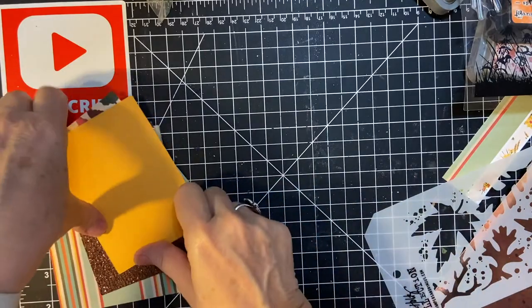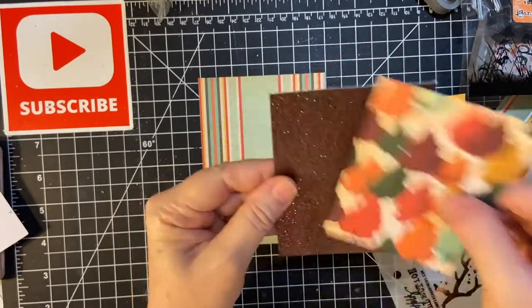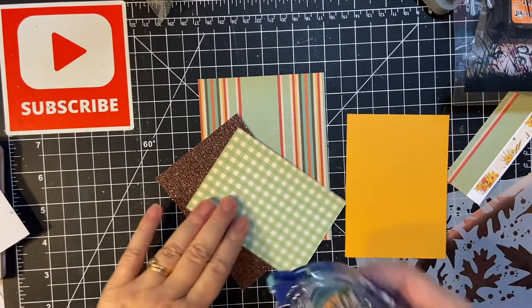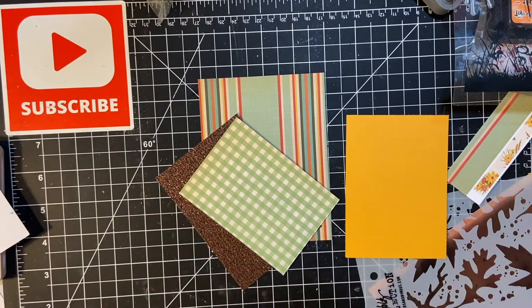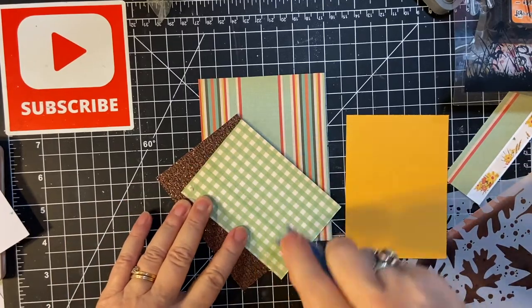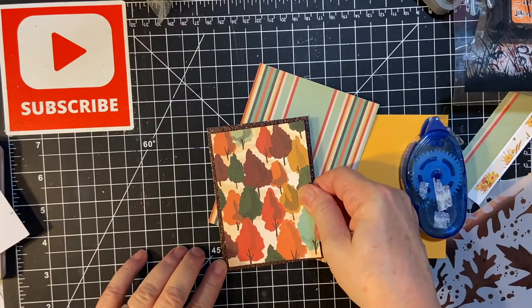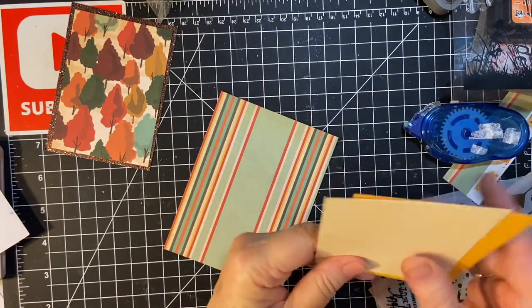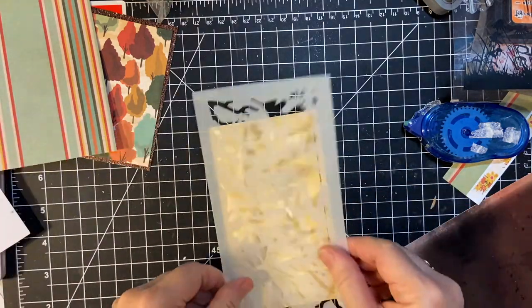Let that sit for a minute. We're going to be putting together the front of the card here. This is going to go on this. There's that, and then this piece will go like that — and this is what I'm going to be stenciling. So let's find a piece of paper to put underneath so I don't make too much of a mess.